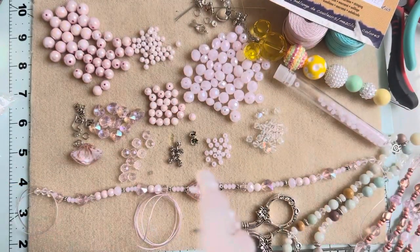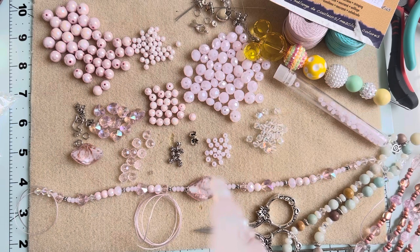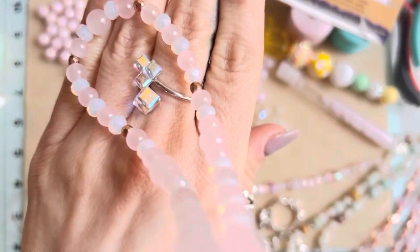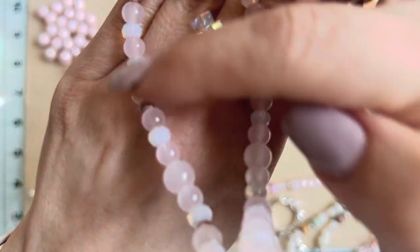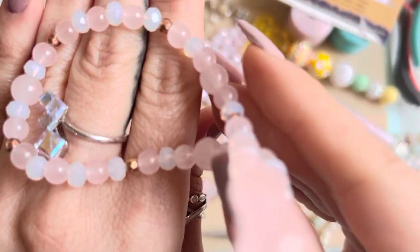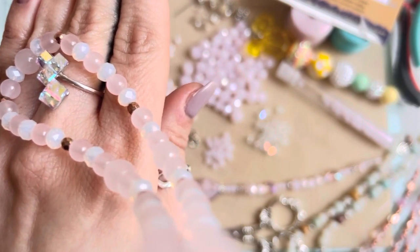Hey guys, happy New Year's! I'm back with a jewelry tutorial using beads. I've recently fallen in love with these beaded charms that stay under your phone case. I purchased this one from Marshall's for about four bucks — and these are all glass beads, not plastic or acrylic. I bought it because I wanted to see how it was made so I could figure out how to make one for myself.